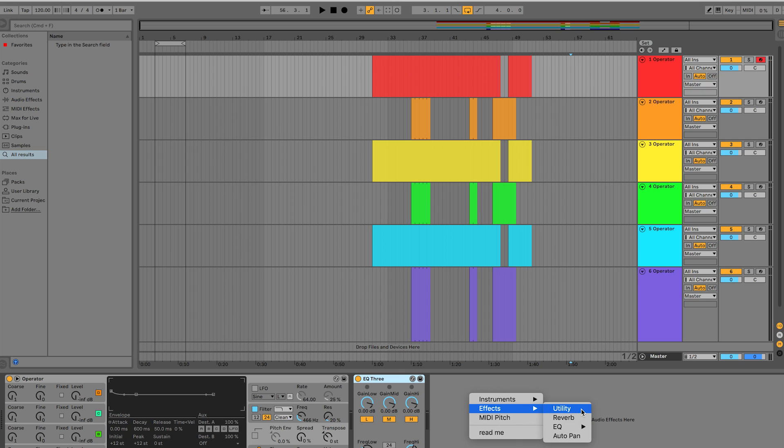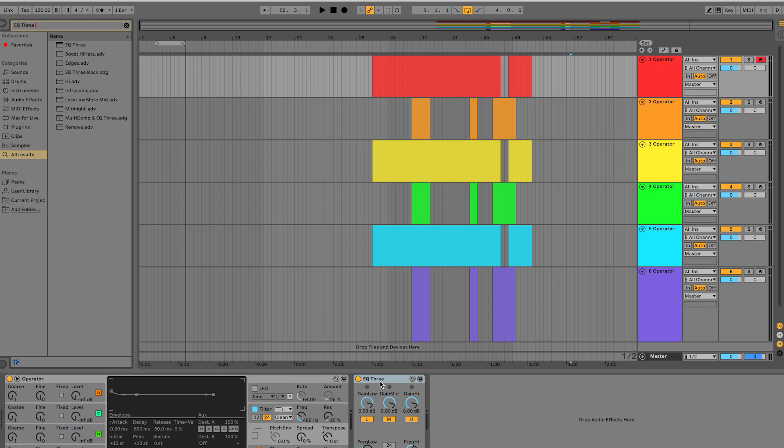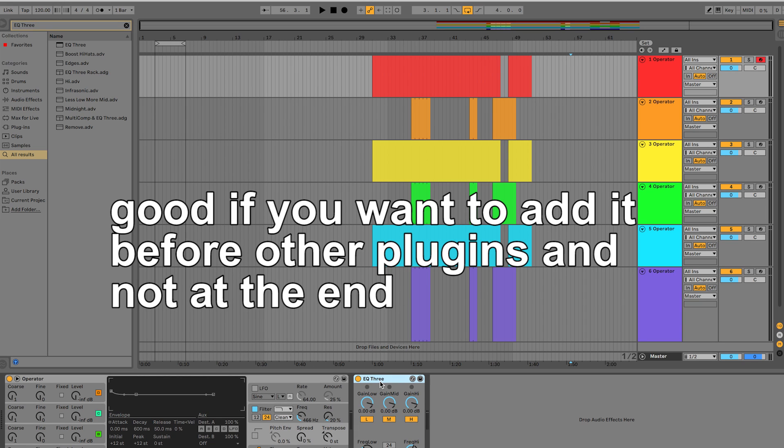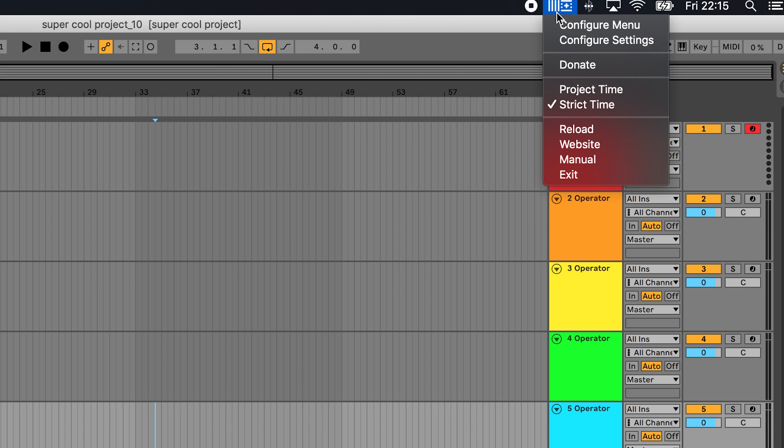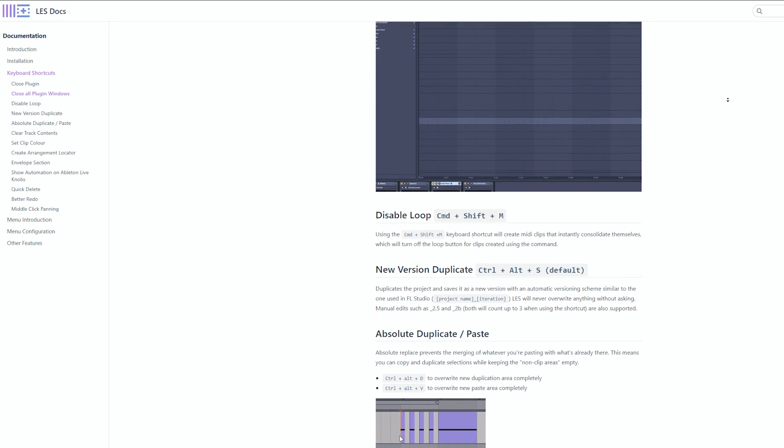You'll now be able to use the plugins you added. Anything you select will automatically get added to the track. If you don't want it to get automatically added, you can hold down Command and it will just pop up in the search result instead, or toggle that off in the settings. The whole menu explanation is also in our manual, so check that out if you'd prefer to learn it at your own speed.